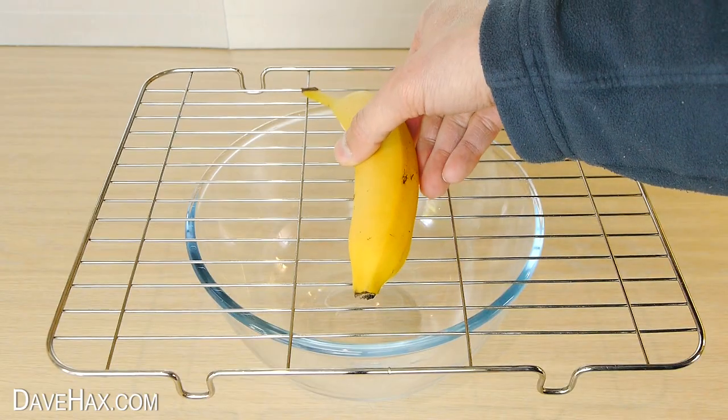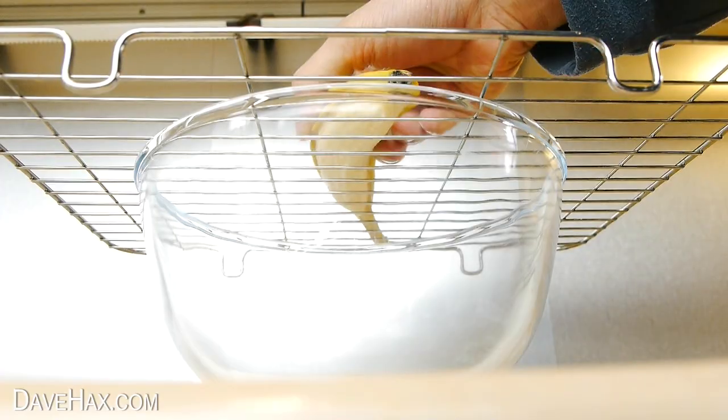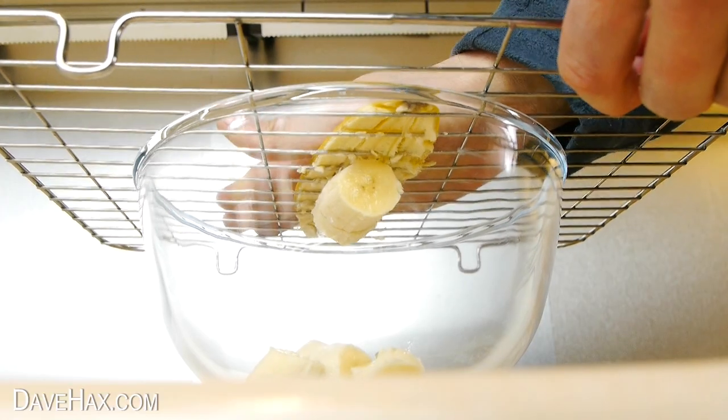Then place it on top of the cooling rack and gently push it through from one end all the way up to the other. If we look from underneath, you can see what happens. As we push it through, it neatly slices the banana and falls into the bowl.